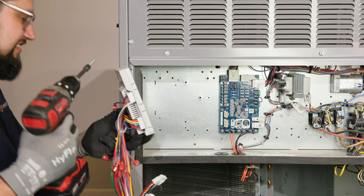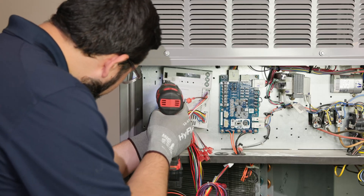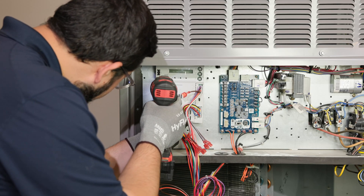With the sensor installed, let's move into the unit's control box. Mount the Siemens controller next to the existing unit control board.